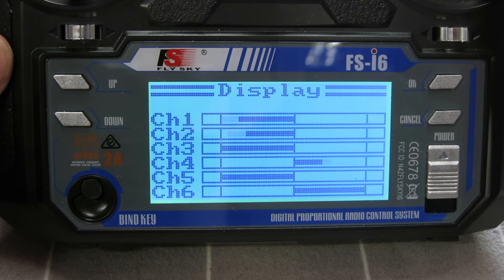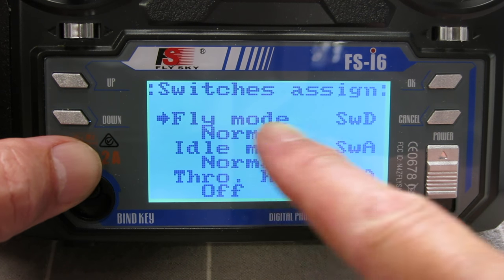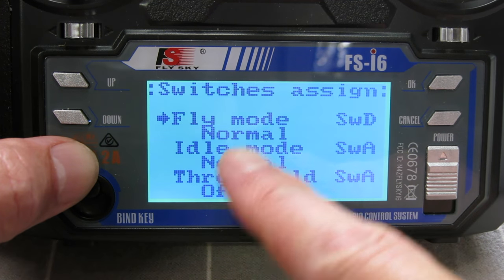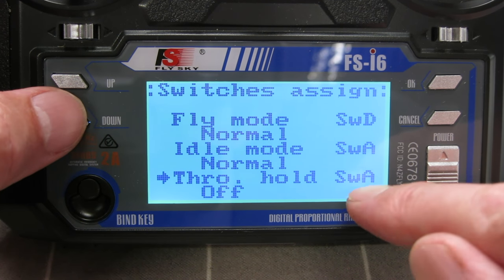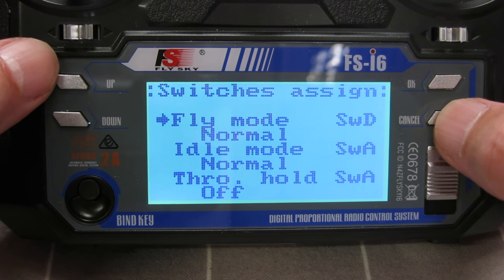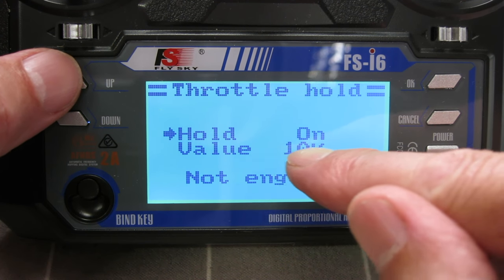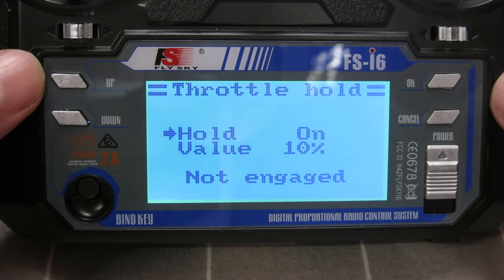Looking at the display, that's elevator, aileron, and rudder — switch D up, switch D down, you can see more movement of those three channels. In the switches assign screen you can choose dual rates and expo, the flight mode, or the idle mode where I have my throttle safety switch. These are the only three choices you can assign switches to in this screen, and you have to assign a switch to each which is a bit annoying. There's also a throttle hold screen — you can turn it on or off. If on, you can use a switch to set the throttle at a fixed value, useful maybe for a glider, but I don't need it so I leave that as off.